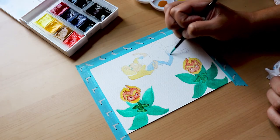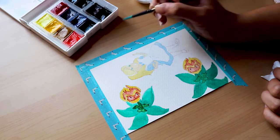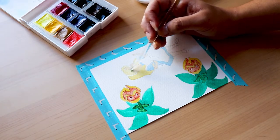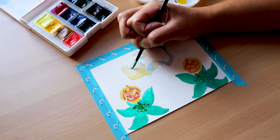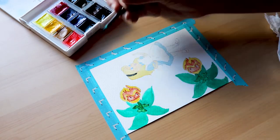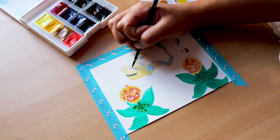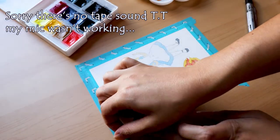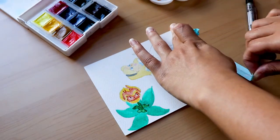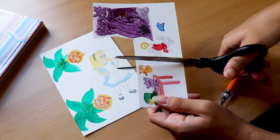One final tool I would recommend is masking fluid. I used both of these tools a few times in this video. Masking fluid is basically a fluid you use to protect certain details or parts of your painting. So when I'm painting a large background, if I want to keep a few dots white, I can use the masking fluid to block out those little pieces, and once the paper is dry, I can rub it off. If there are any other questions or things you wanted to hear more about, let me know in the comments below.